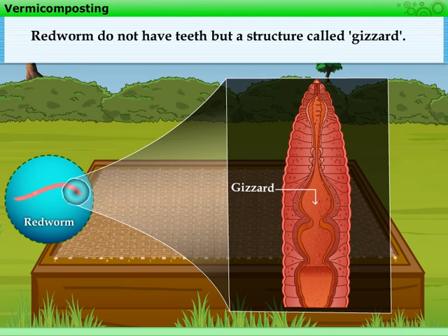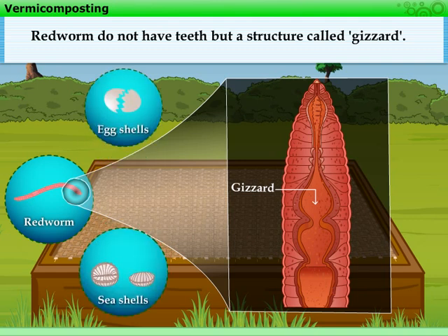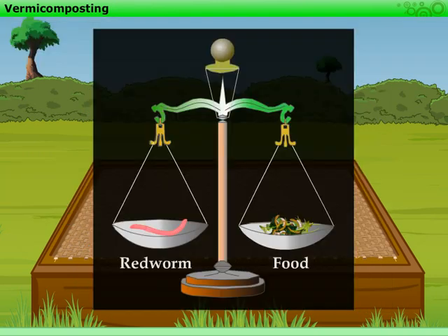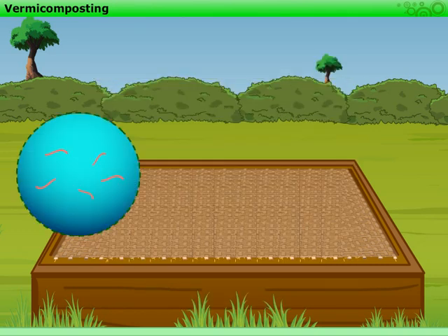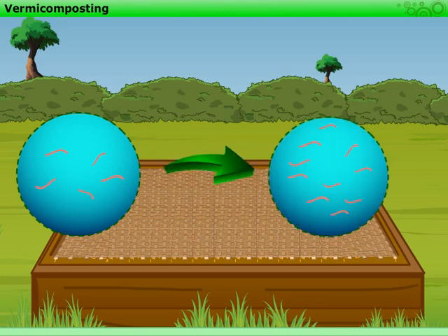The red worms do not have teeth. They have a structure called a gizzard. It is advisable to add egg shells or sea shells, as the shells help the red worms to grind their food. Another interesting fact is that a red worm can eat food equal to its own weight in just one day. If proper care is taken, their number can become double in a month's time.